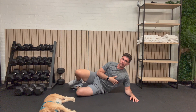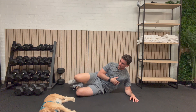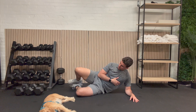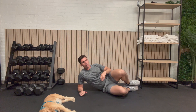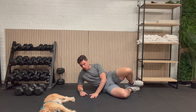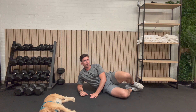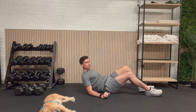Let's get into it. Here we go: 1, 2, 3, 4, 5, 6, 7, 8, 9, and 10. Flip on over, get the other side. Here we go: 1, 2, 3, 4, 5, 6, 7, 8, 9, and 10. Two exercises left. I'll meet you back here for the dead bug in 30 seconds.